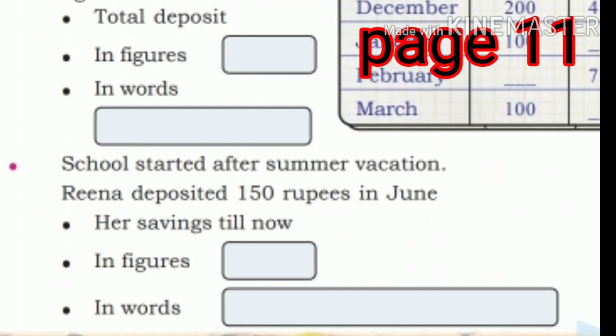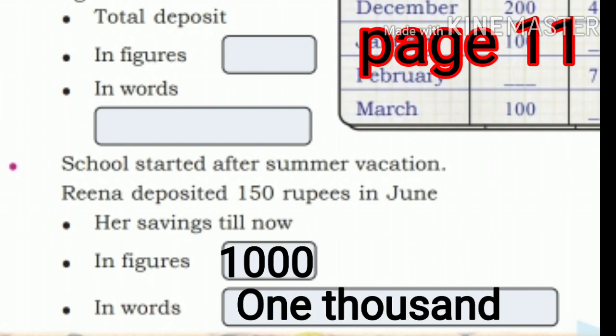Next, school started after summer vacation. Rina deposited 150 rupees in June. So her total savings till now are 1000 rupees — in figures and in words.